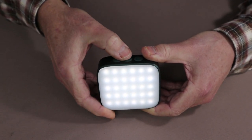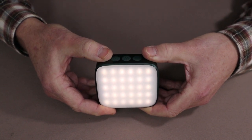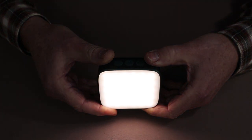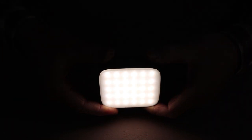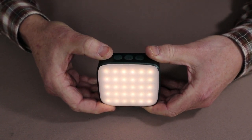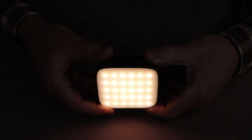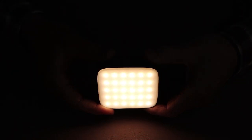If I double press the on/off button, it shifts into the next color mode — 4,500 Kelvin. At the lowest setting that's 8 lumens, running for 190 hours. Medium brings it to 130 lumens for 20 hours. At the highest setting on 4,500 Kelvin, we have 480 lumens for five minutes, then knocking down to 200 lumens. Double pressing again brings me to the 3,000 Kelvin, an even more yellowish light. Starting at the bottom: 7 lumens, then 120 lumens at medium, and at the highest level, 430 lumens dropping down to 230 lumens.